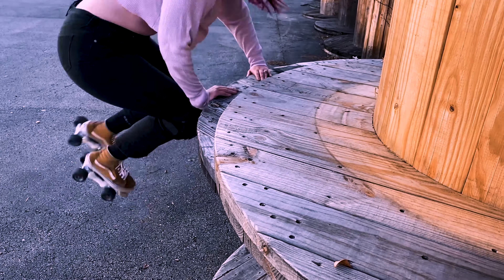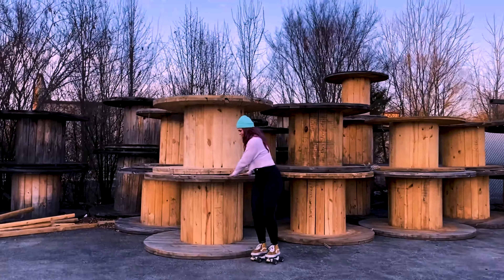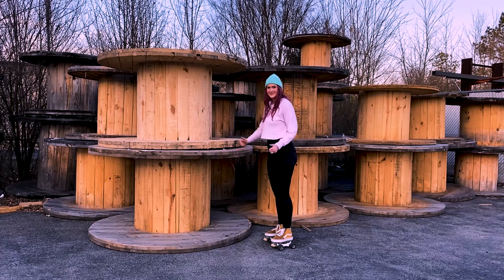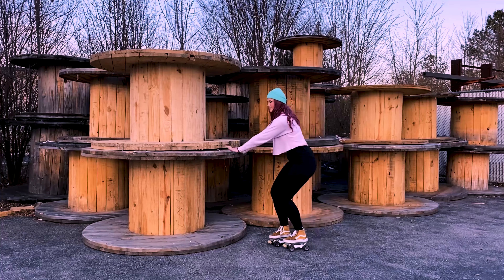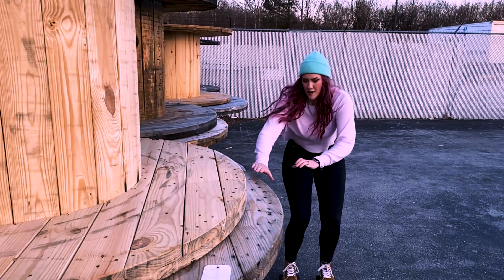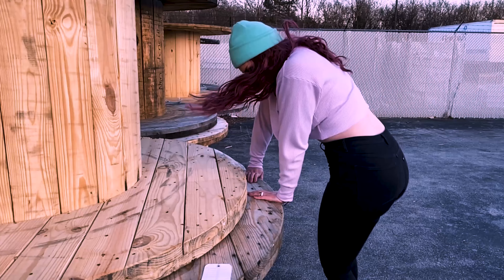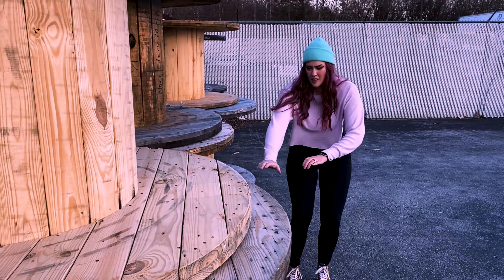I saw these wooden spools when I was out filming for this video and I was like, oh my gosh, I have to do it on these. It was just such a cool aesthetic and background. I did test to make sure it was safe to hand plant off of these, but I would not recommend doing the exact same. I'm just sharing trick inspiration — I'm not telling you to go do anything potentially harmful. Skate safe. I would suggest choosing something that is very safe and secure. Be smart in your choices.